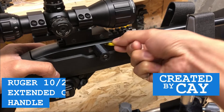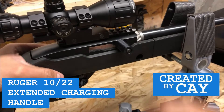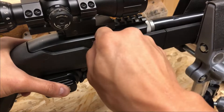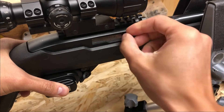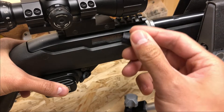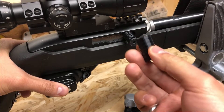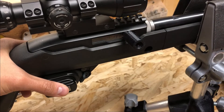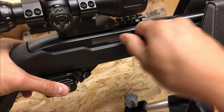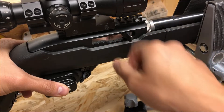Hello everybody. In this video I'm going to show you how I made this extended charging handle for my Ruger 10-22. This here is a stock charging handle. It is not very ergonomic because it doesn't stick out quite far. The 3D printed charging handle works using an internal insert that is 3D printed as well as an external sleeve, all held together with a screw. This adds an extra half inch in length and makes it a whole lot more ergonomic.